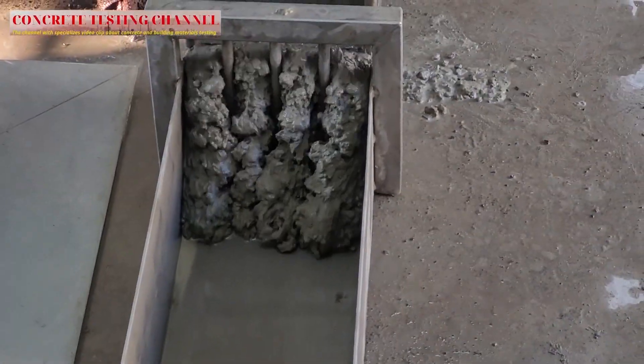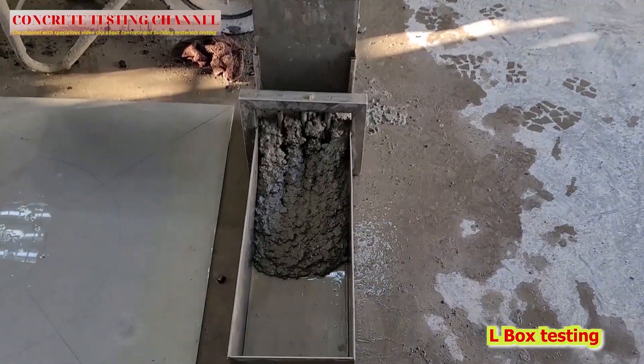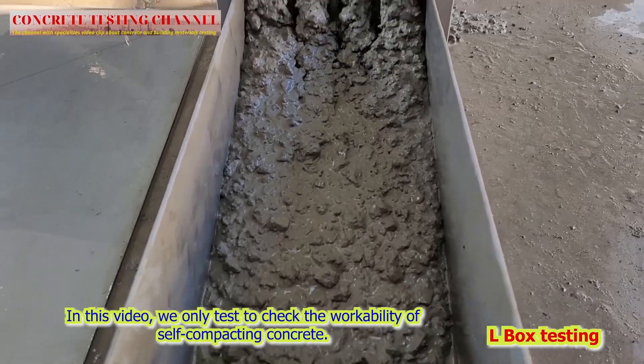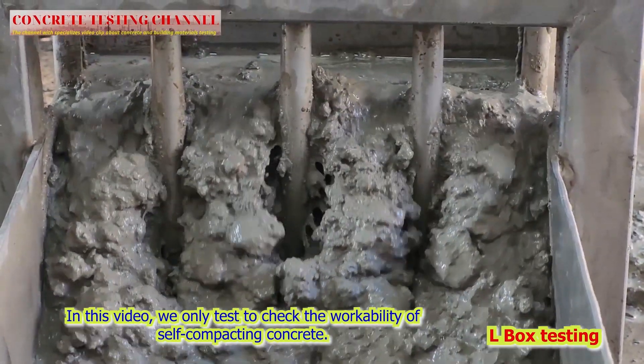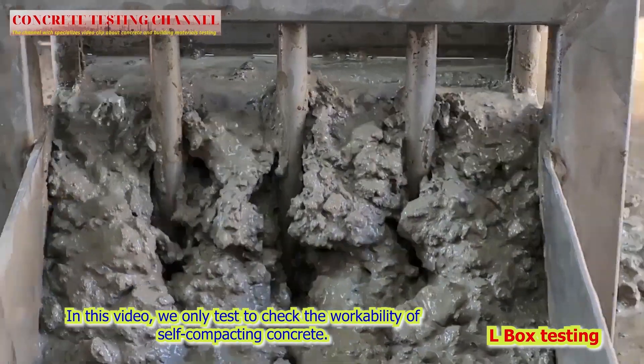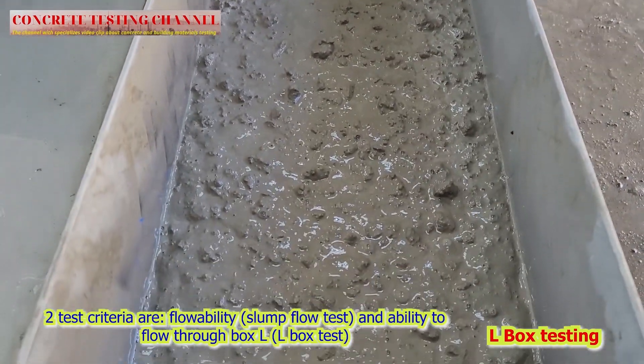We test two important criteria to evaluate the workability of self-compacting concrete: the ability to flow and roll, and the slump flow test. In this video clip we will reveal the amazing workability of the self-compacting concrete.